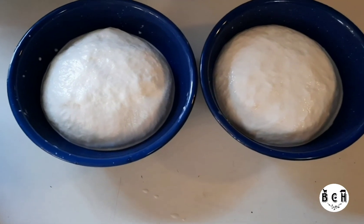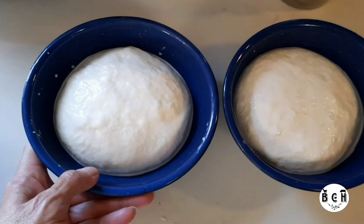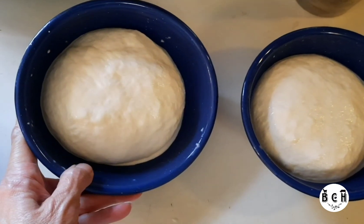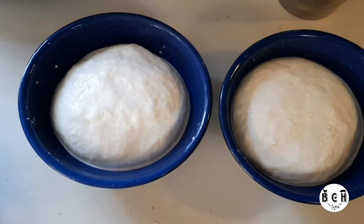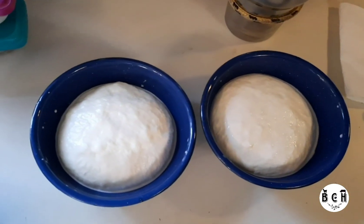I have two little bowls of mozzarella cheese. I'll let them sit for a minute because, as you can see, there's a little bit of liquid — it looks like milk — that drains out. Then I'm going to cover them with tinfoil and put them in the refrigerator.